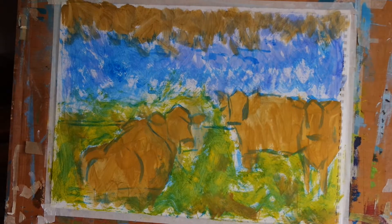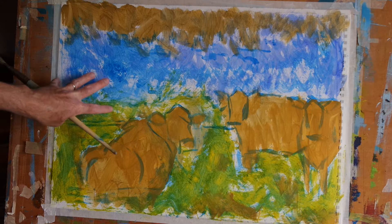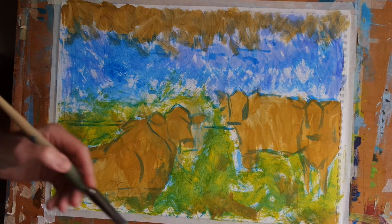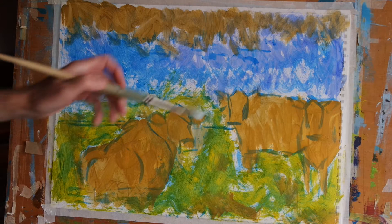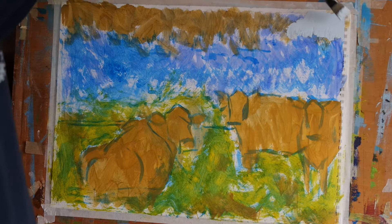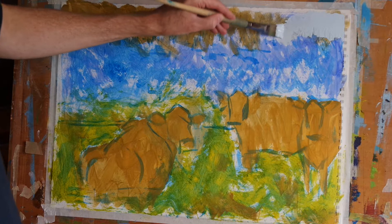Hello everyone. Last time we did the colour beginning and as you can see the paint is now dried. I'm going to mix up some titanium white, some silurium blue and just a hint of burnt umber and I'm going to use this colour to block in the sky in a pale blue. As I do that I'm going to keep the line which I create by blocking in that blue rather jagged because there's a line of trees off in the distance here.